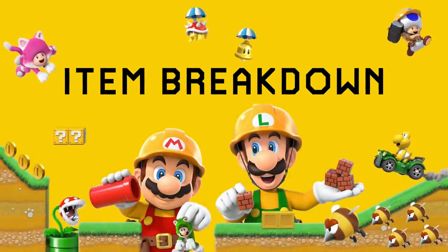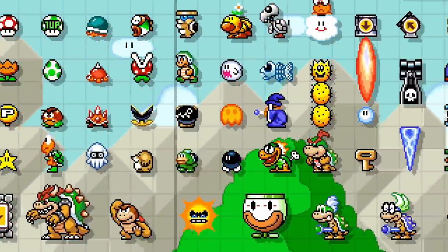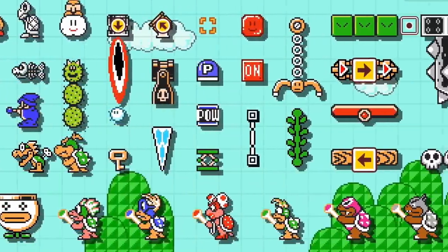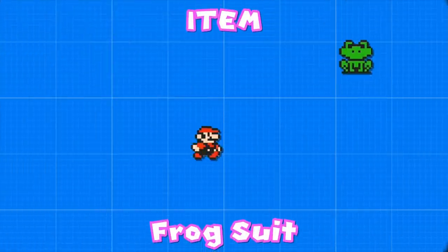Welcome to Item Breakdown, a series where I analyze every single item in Mario Maker 2, go over their properties, and find interesting ways to use them in our own levels. This video is all about the Frog Suit.